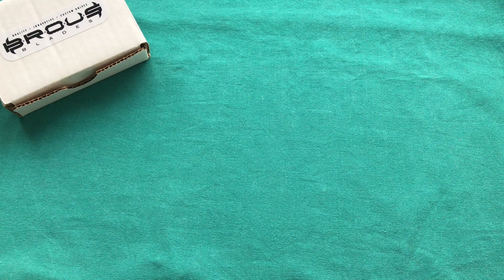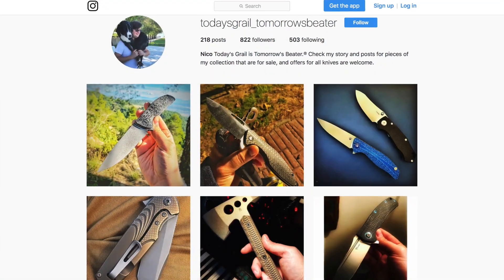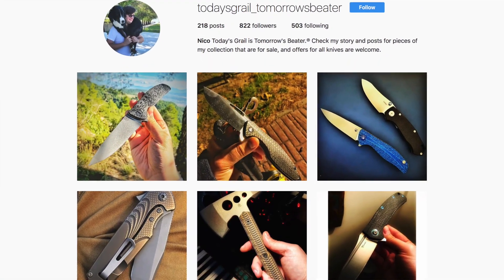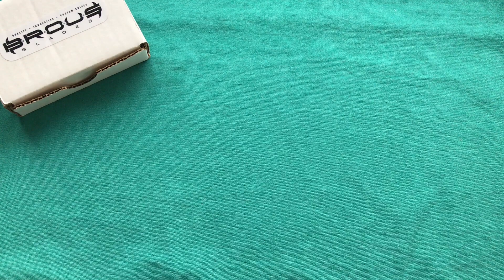Hi, this is Treddy from Switzerland with another knife review. Today we're going to talk about the Brous Blades knife. This one is also one that was lent to me by Niko from Greece. He has the Instagram channel today's grails underscore tomorrow's beaters where he shares his vast and pretty high-end knife collection with all of you. If you're interested, please check him out — you'll find a link in the description below.